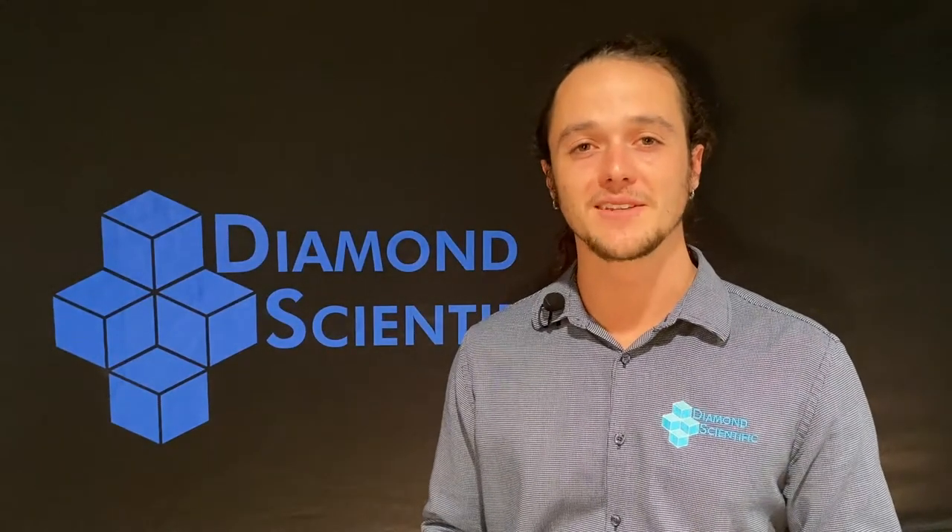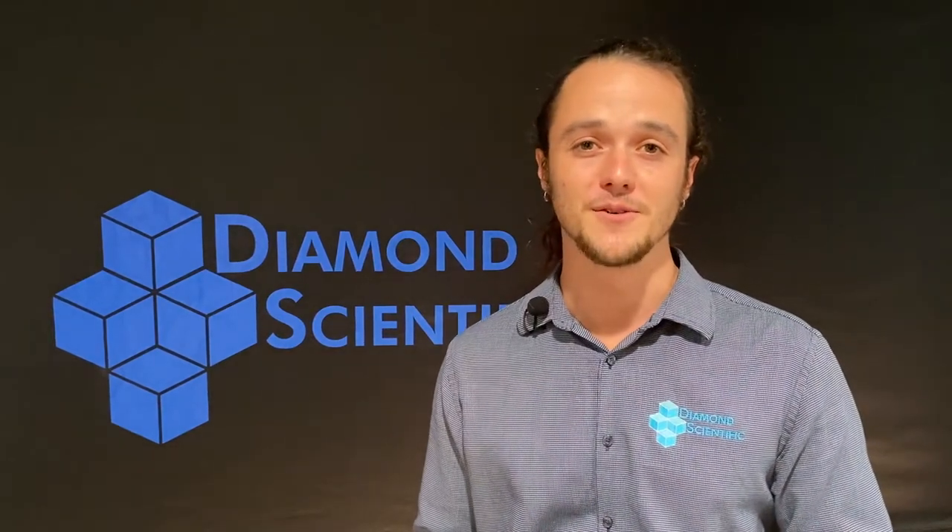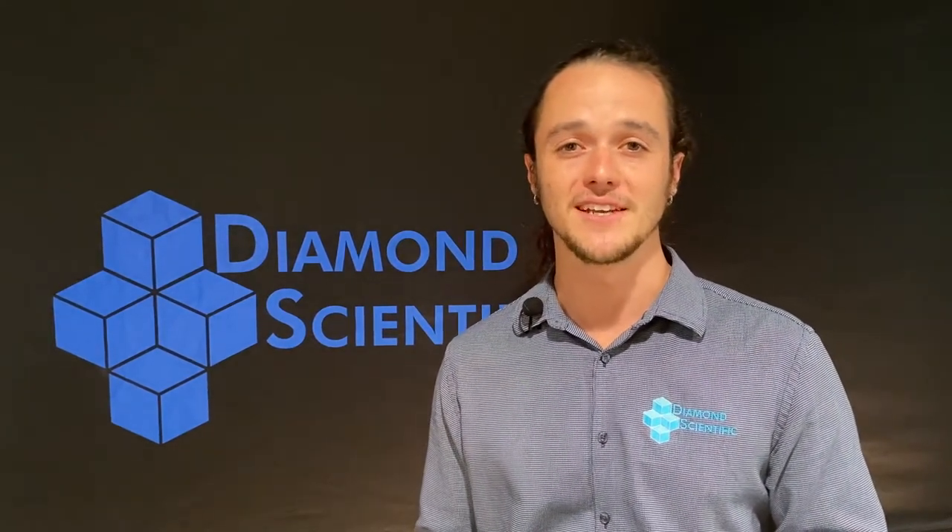Hey everyone, welcome back to the Diamond Product Series. I'm Shane with Diamond Scientific, your go-to for biogas analyzers, pumps, and accessories.